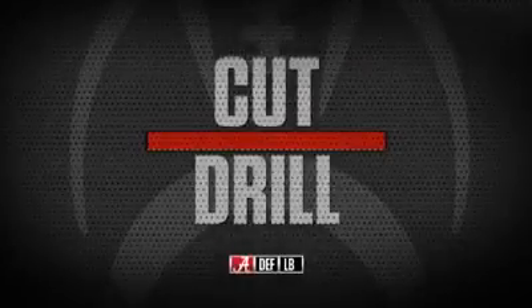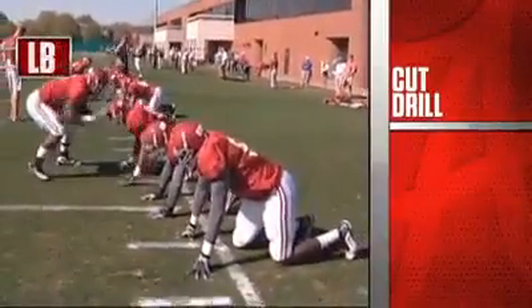Cut drill — probably the most important drill in college football, because people are going to throw at our legs.